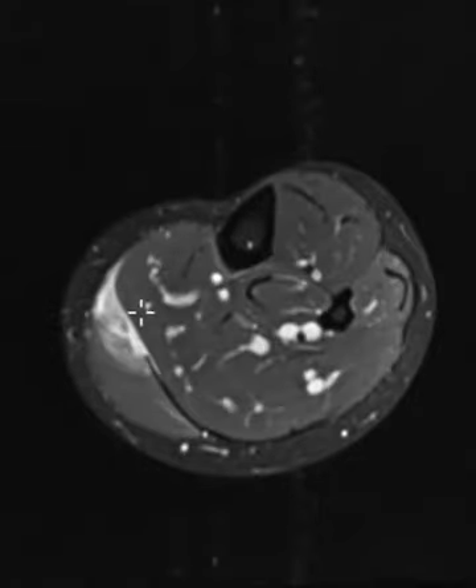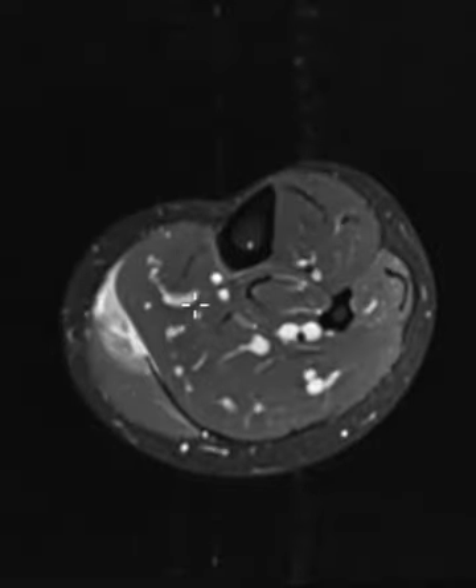So the lateral gastroc is over here, looks good, but the medial gastroc looks like it's partially torn and stripped right off the underlying fascia, peeled away from this underlying soleus muscle. These two muscles go down to form the Achilles, but you can see this little piece here of central tendon and thick fascia is discontinuous, and this is the hemorrhage.